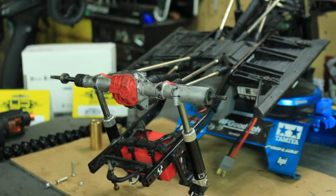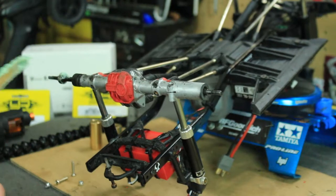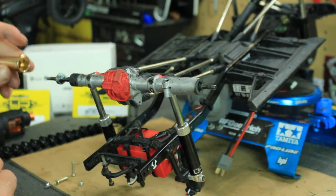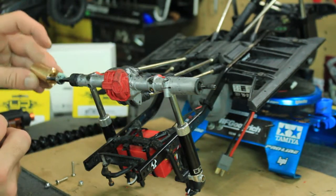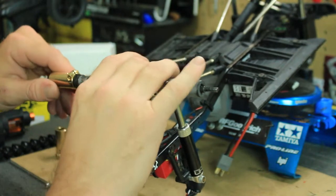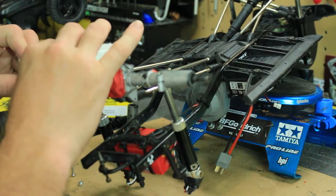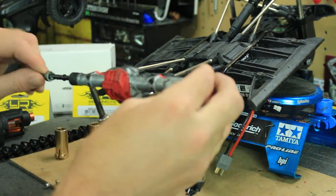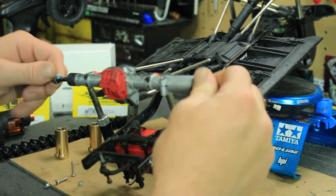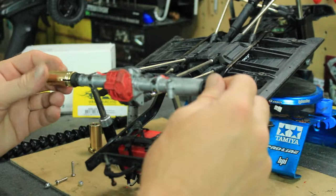I want to put a little bit of grease on the bearing — just to have a little grease there. I always like to keep my stuff well greased. A well-oiled machine is a working machine. Take the new one and slide it on.